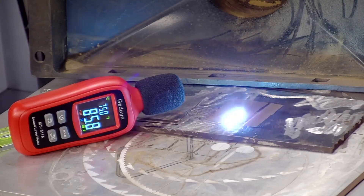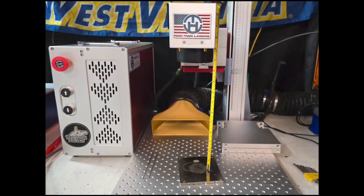Congratulations, you are done. At this point, measure the distance from the top of your material to the bottom of your lens and write it down. You can even use a Sharpie and write it on the side of the machine case so you do not lose it. That concludes finding your optimal focal length. Now you are ready to make your focal stick and get to some laser engraving. If you have any questions or suggestions for future videos, please leave a comment below. Please like, subscribe, and share. Be sure to check out Hotian Laser — they are providing these videos for you and we greatly appreciate them. Thank you very much everyone, have a great day and I'll see you in the next one.